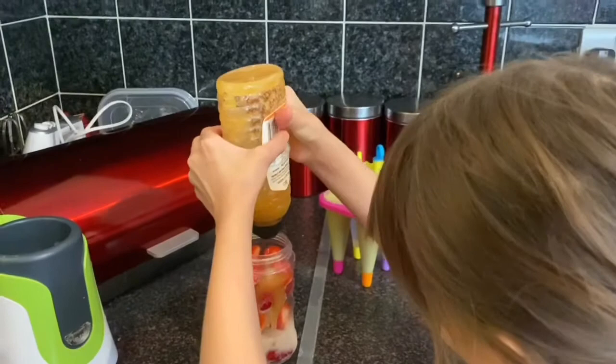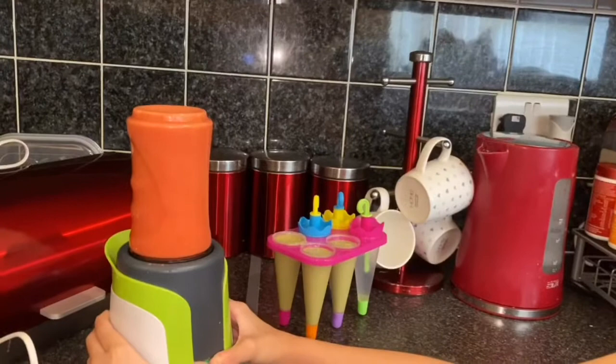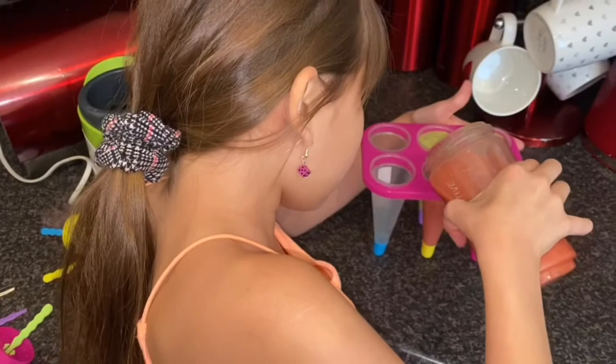That one — blend it. So I put it in here and I'm done. Now we have the strawberry and we're gonna pour it in carefully.